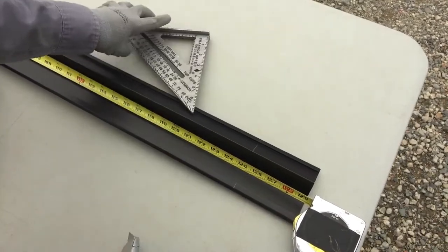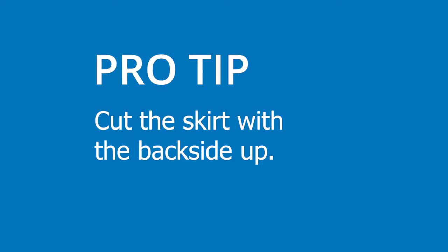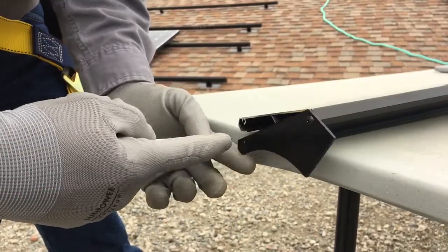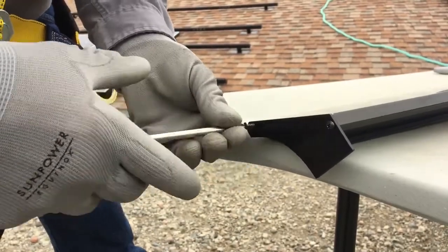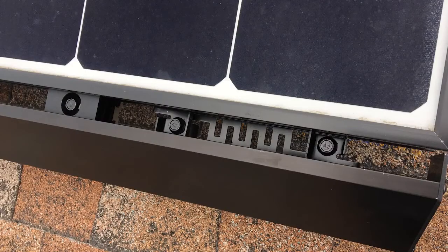Handle the skirt carefully so that it's not scratched. Pro tip: cut the skirt with the back side up to create a clean edge on the front side. You can install the end cap now or on the roof, but be sure to leave one end open so you can install the row-to-row grounding clip.